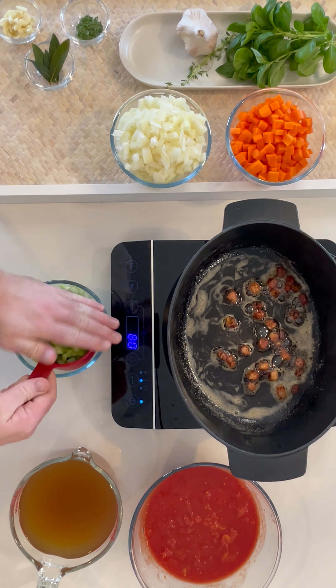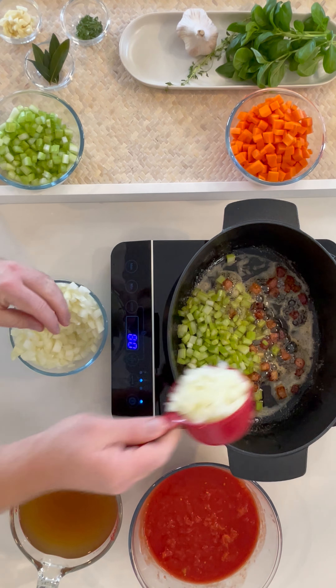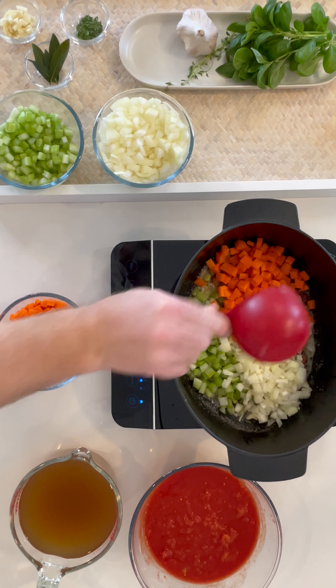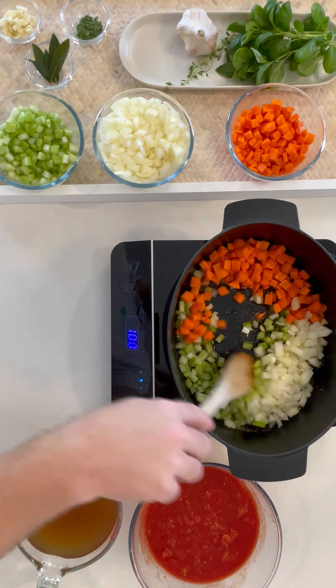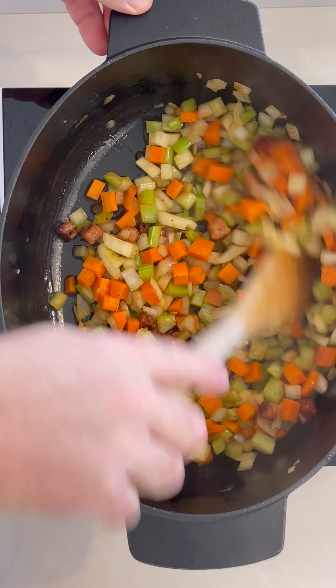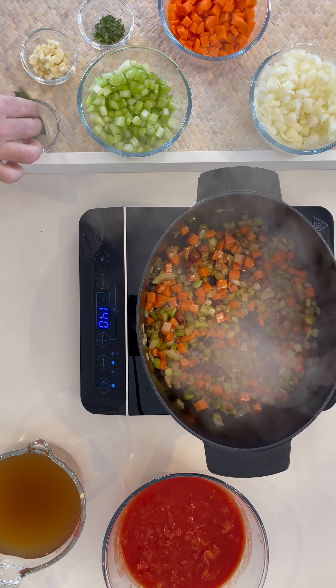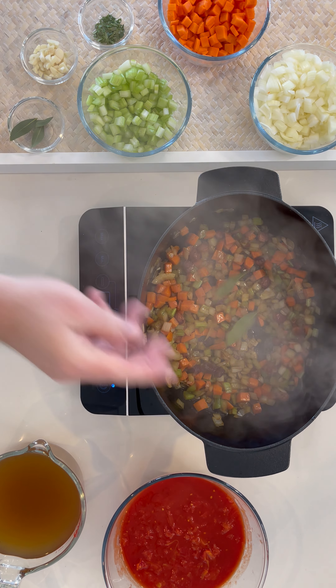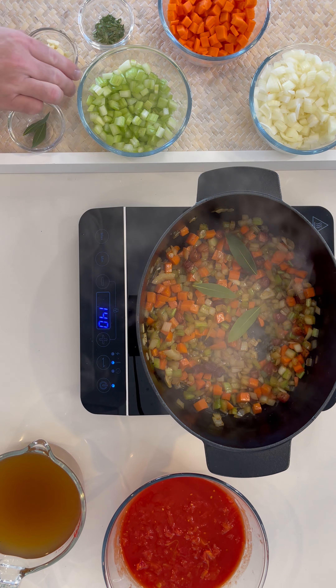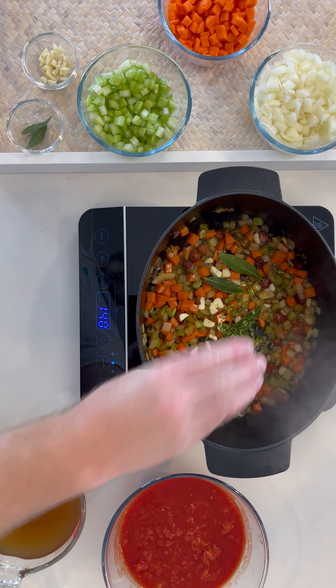Add one cup of celery, onion, and carrot. Mix the mirepoix in with the butter and rendered fat and keep that on the heat for up to five to six minutes. Now throw in the bay leaves, garlic, and thyme.